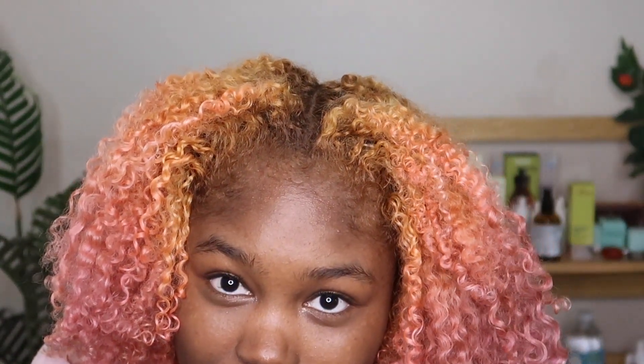It looks like I have no edges because I actually added the bleach to my baby hairs and my edges, so they're really really light and blonde. But when I do dye my hair whatever color I'm dying it, you'll see them again — they'll reappear. That's what that looks like, and that's what the middle looks like.